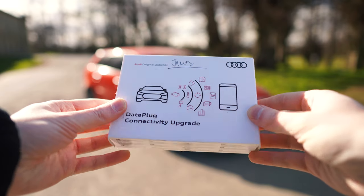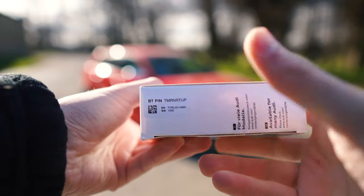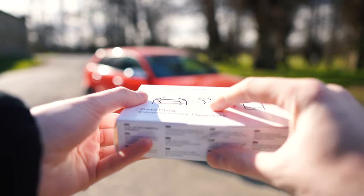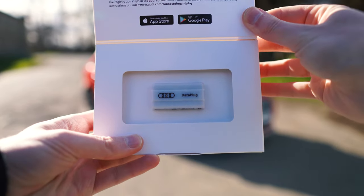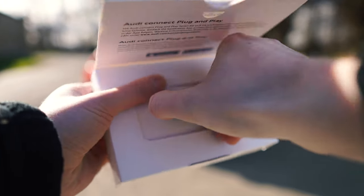So this is the box that the device comes in, and you can see on the side here we've got the Bluetooth pin that we'll need for later. That can also be found on the side of the device. Just a small bit of sellotape tab, and open up the box, and here we have the plug. As you can see, it's quite a small device, but it does pack quite a punch with the features that it can do.